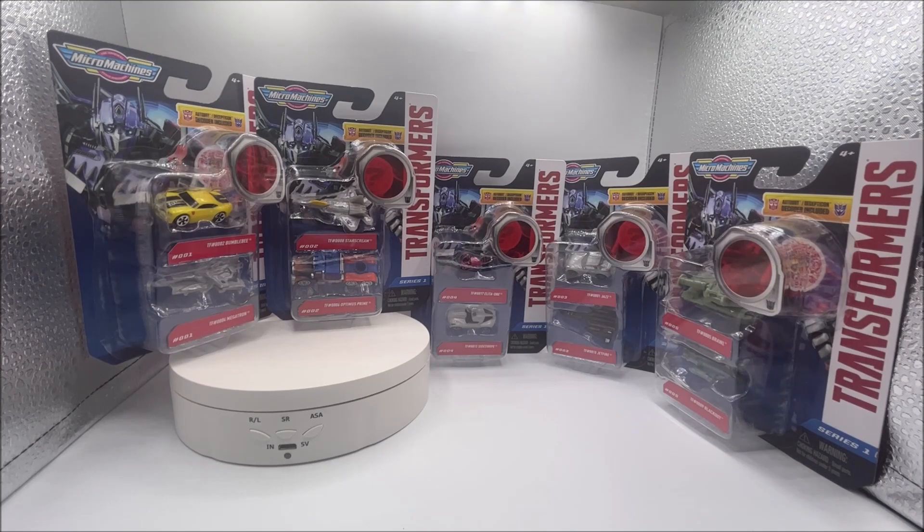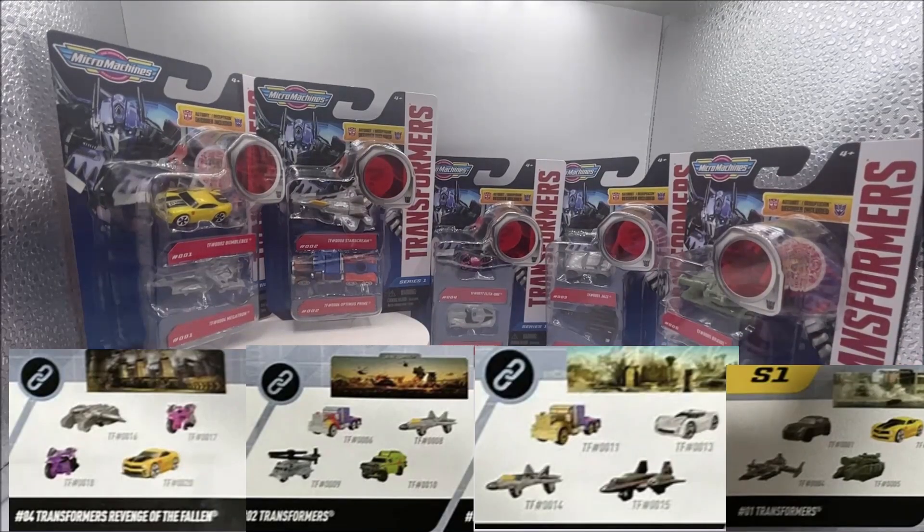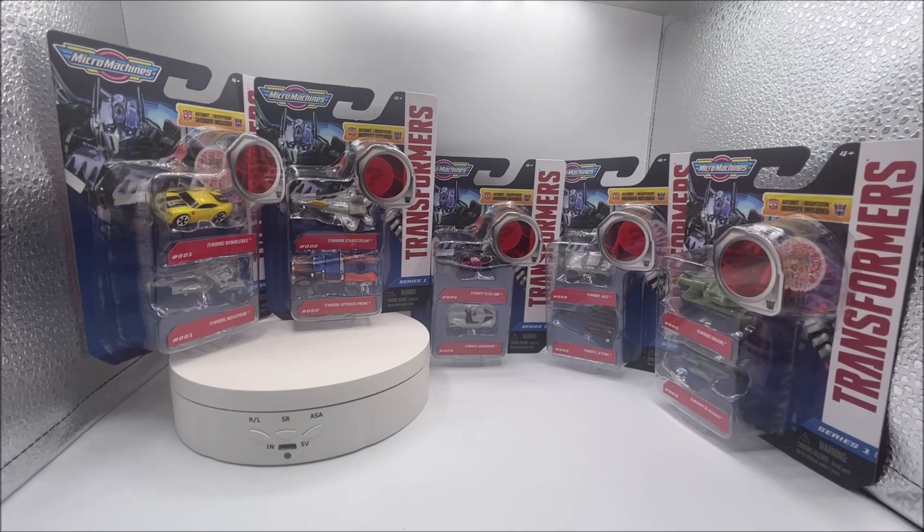But it's typical Hasbro — they reuse, repaint, recycle, and repackage. That's their MO. Almost every one of these cars was in the Transformers movie packs, the four-vehicle $10 packs that Target was selling for $11. So you get like the regular mainline vehicles — in the Transformers ones you got four — the regular packs were $9.99, those were $10.99. And they're just giving you the same vehicles, just repackaged from a four-pack into a two-pack.